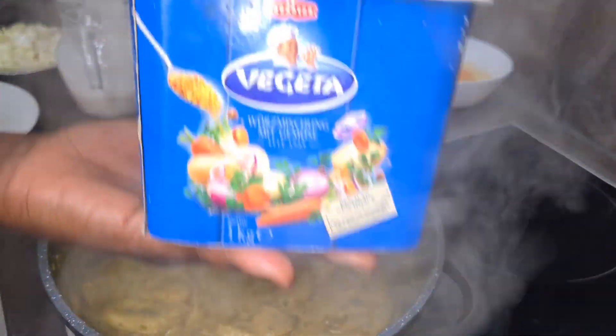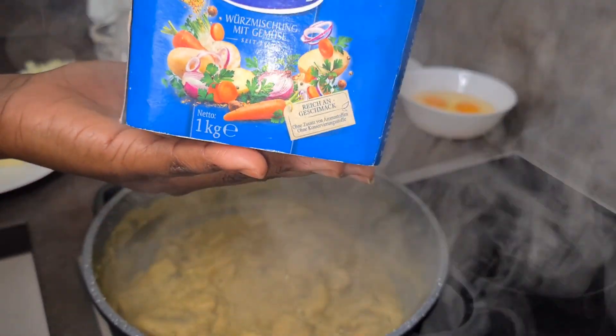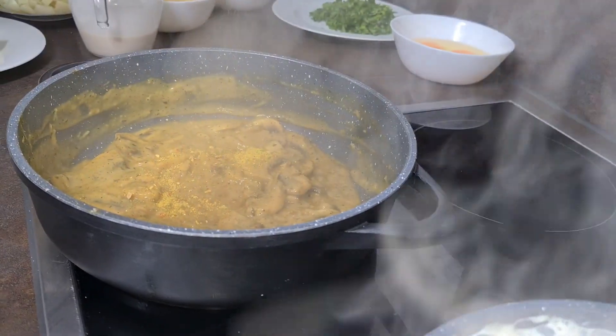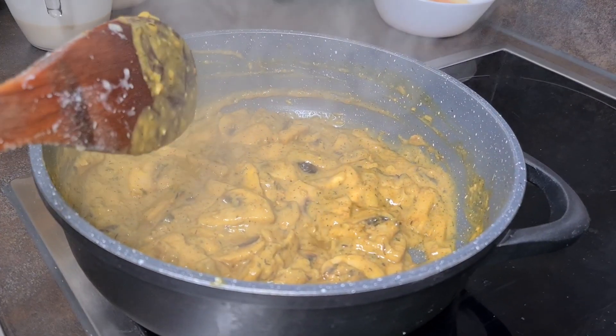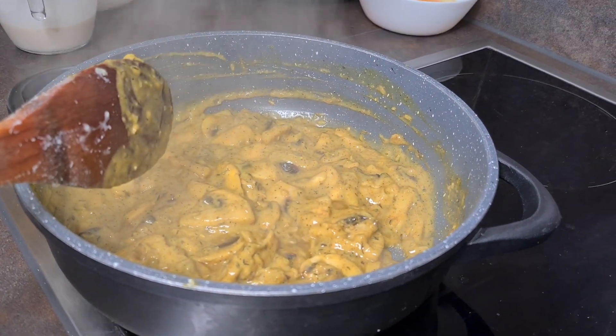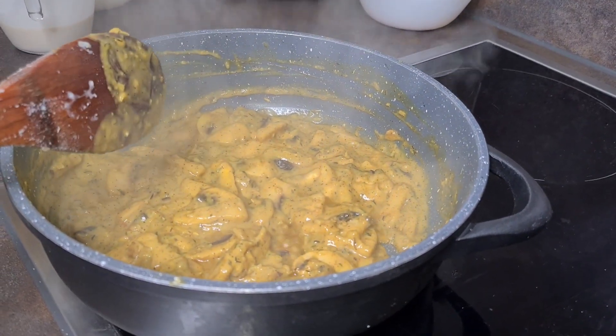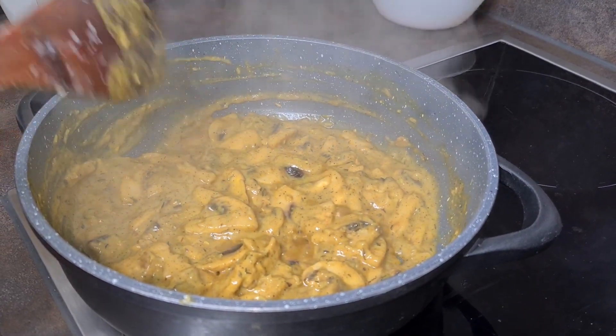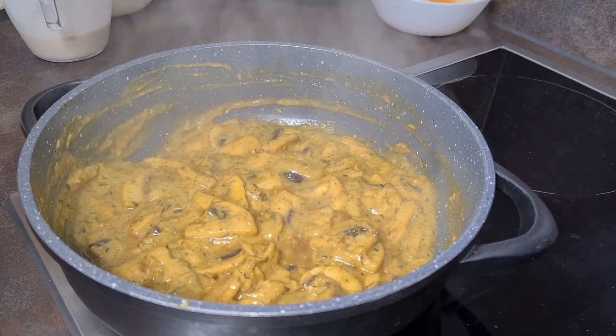At this juncture we add our favorite spice — Vegeta — just a little bit to give it some flavor. Our mushroom sauce is done, so we take it off the fire and allow it to cool down.